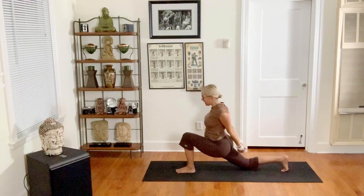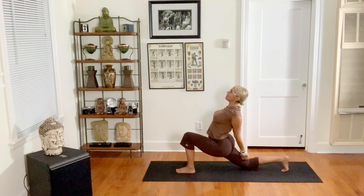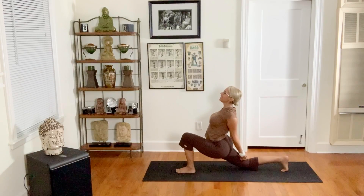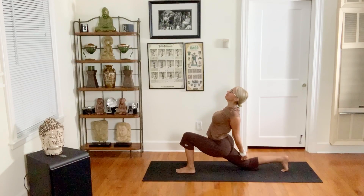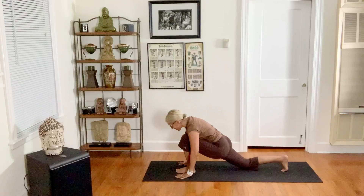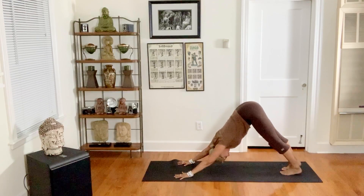Press your knuckles back and down, use your back muscles, and take three breaths. Welcome the breath, welcome energy, prana. Inhale, exhale. Hands release to the ground, pick your back knee up, and step back to downward facing dog — just recover the breath.